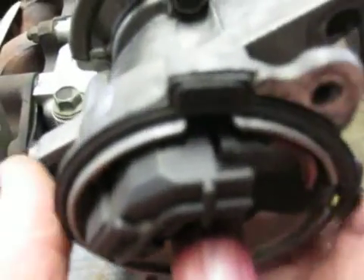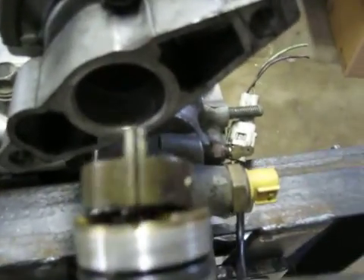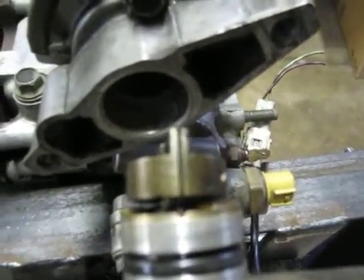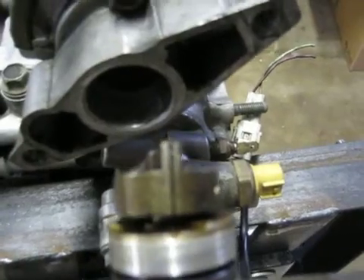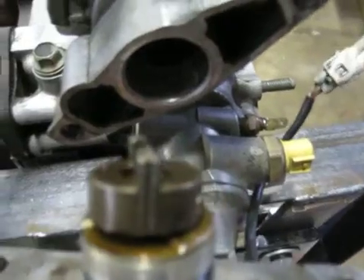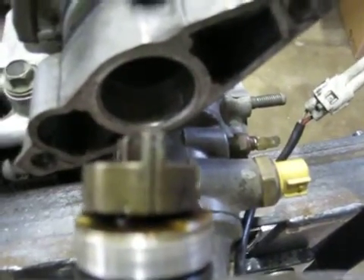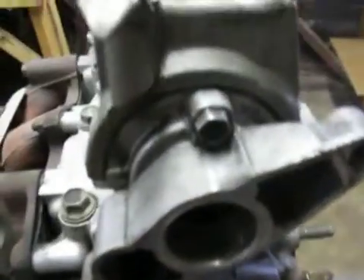And then one final check: there's a slot which allows the rotor or the distributor assembly to only go in one way in the back of the cam, and you can see that mark is at the top as well. That's it.